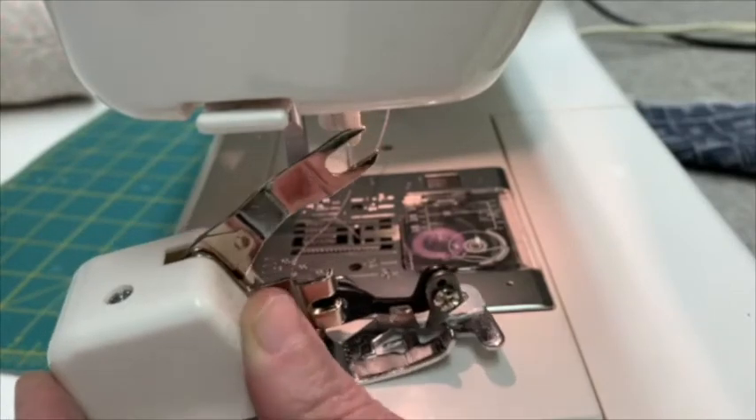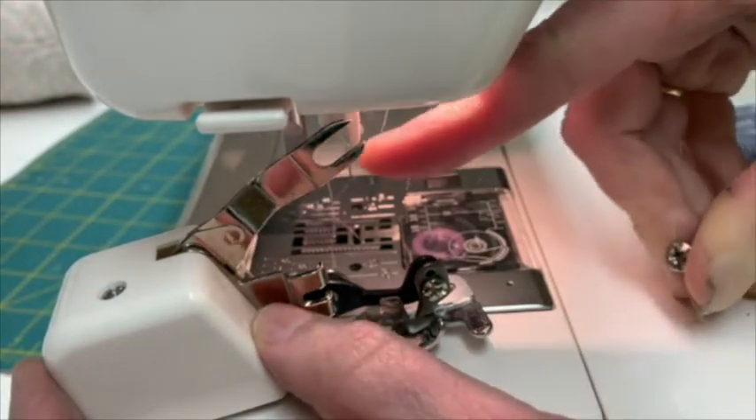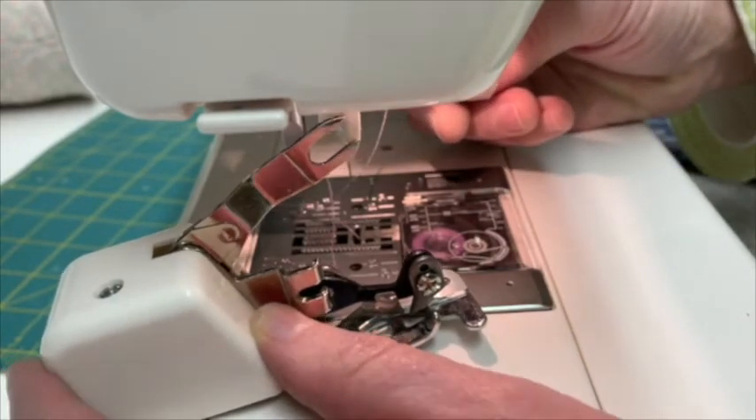The overlocker foot has a piece that fits around the shank and a little arm that needs to catch onto the bit that holds your needle.